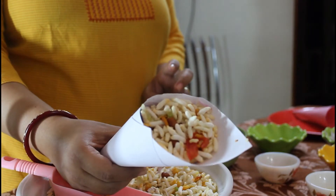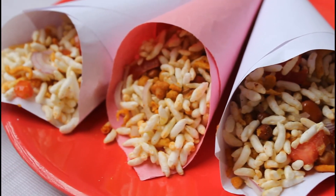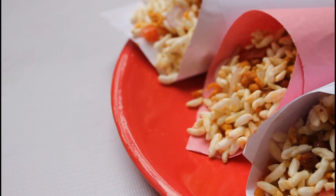It's ready. Enjoy crispy and spicy puffed rice. If you like my recipe please hit the like button, or to get such easy 5-minute recipes please subscribe to my channel. Take care and bye-bye.